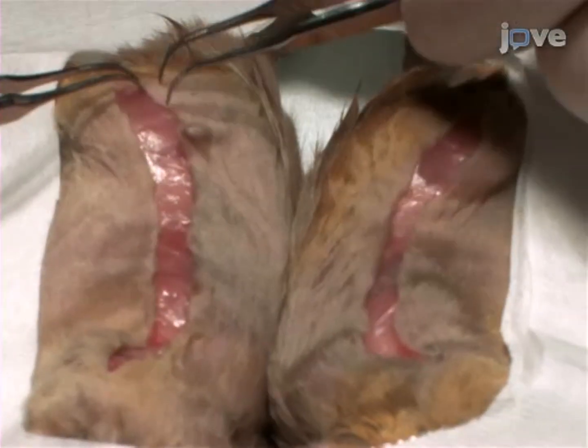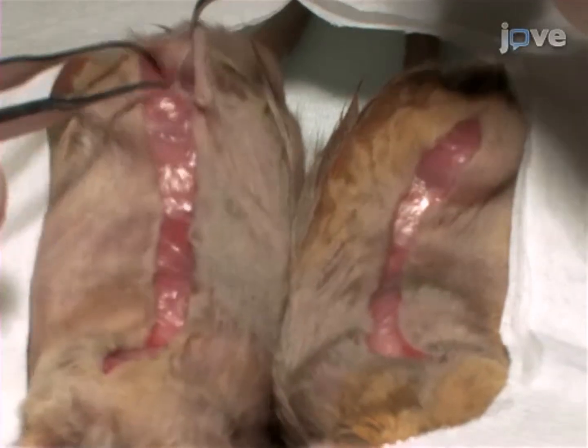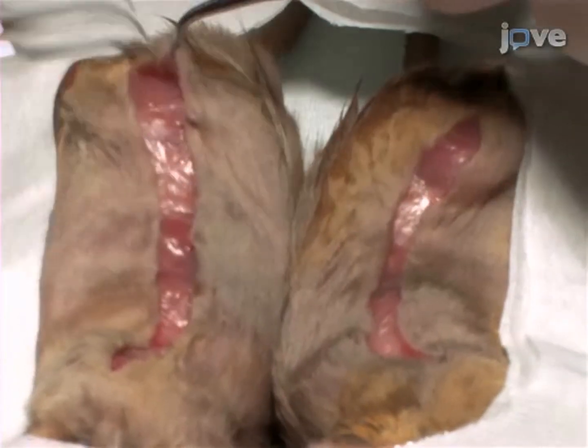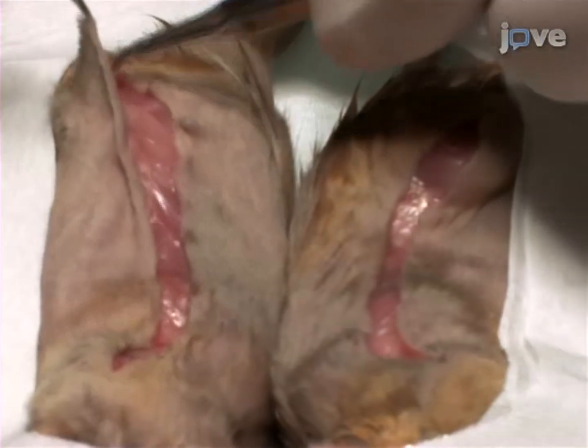Following the incision, gently detach the skin from the subcutaneous fascia by holding the skin up with a pair of curved forceps and separating the fascia with a second pair to create half a centimeter of free skin.